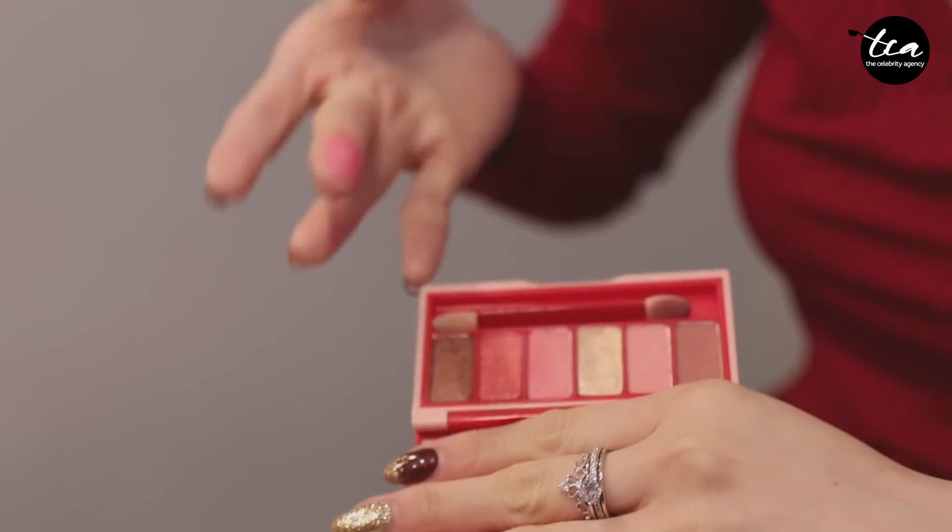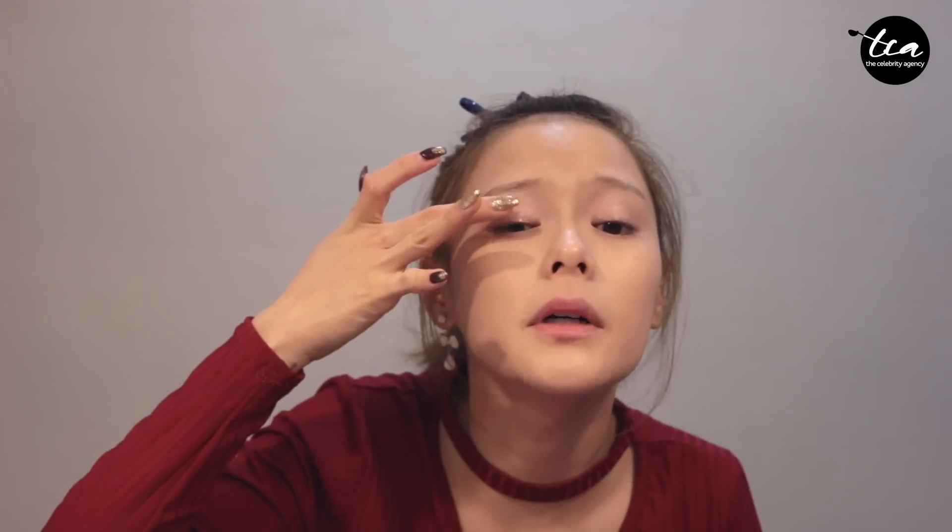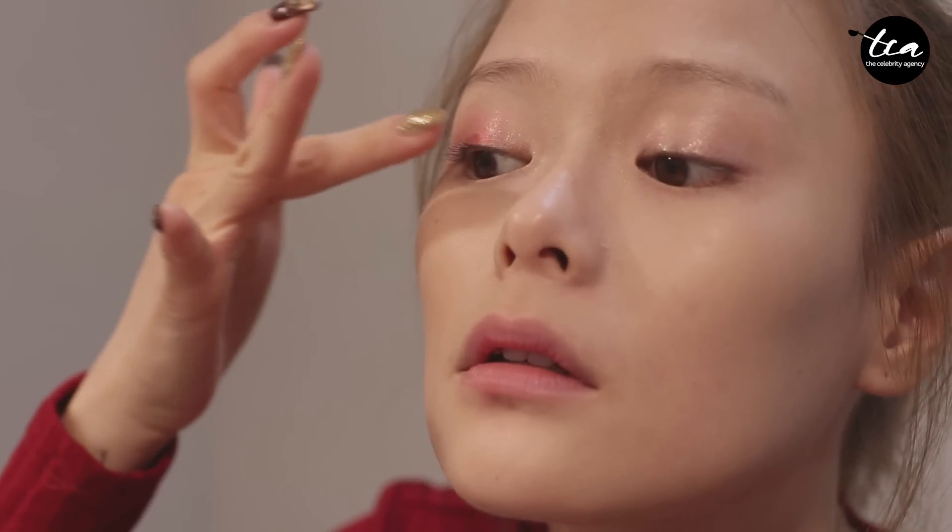Now, eye shadow first. Because it's Chinese New Year — Gong Xi Gong Xi — we are going to be using more of a red color based tone. My first color will always be a brightening one. Apply it under the middle of your eyes and blend it towards the outer corner.